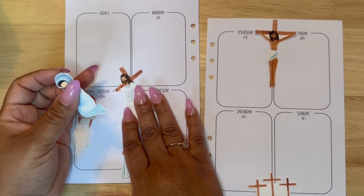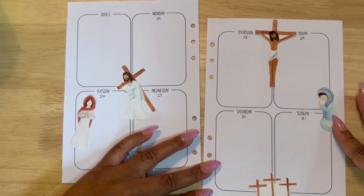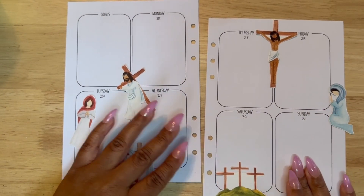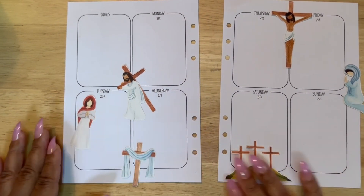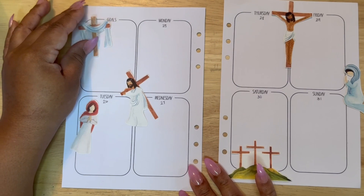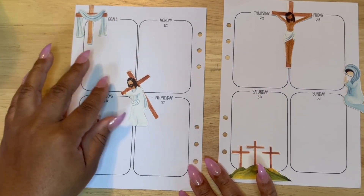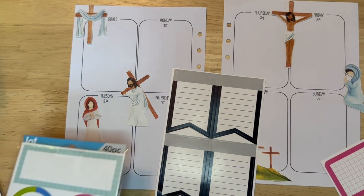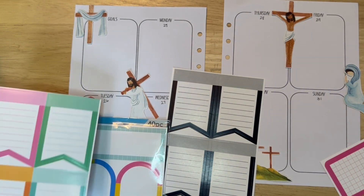Now we're moving on to the next week, and this is going to be a more religious-focused spread. These stickers are ones that you can print yourself from Etsy, and I print them on removable sticker paper that I will link in the description box.